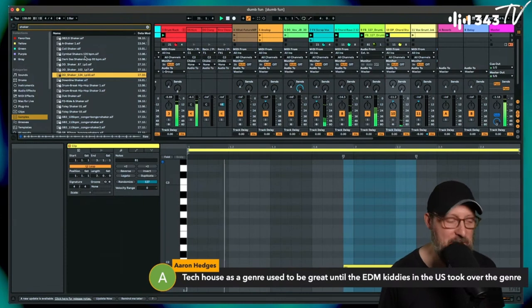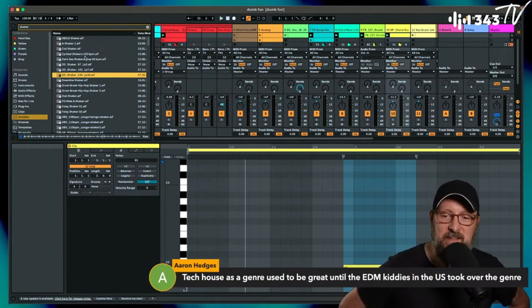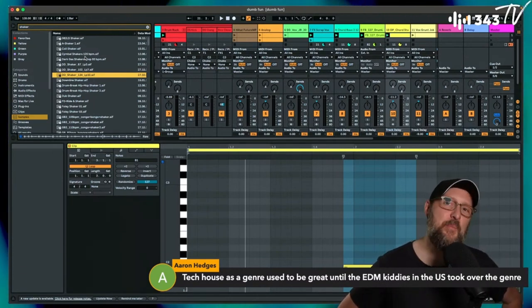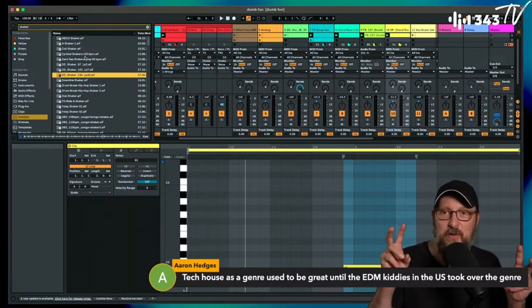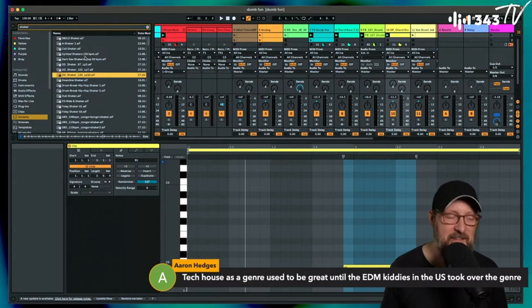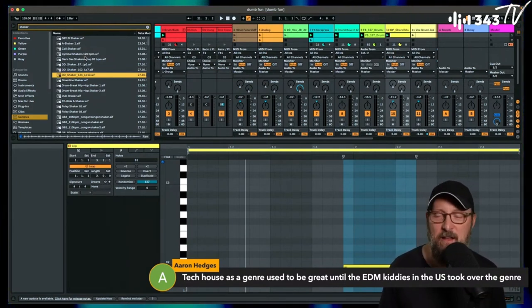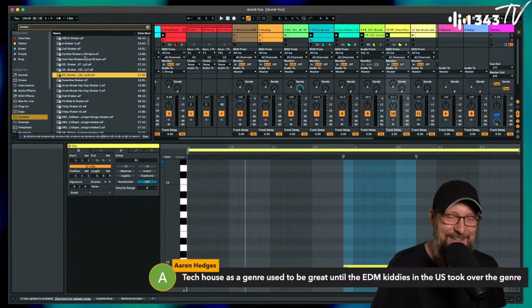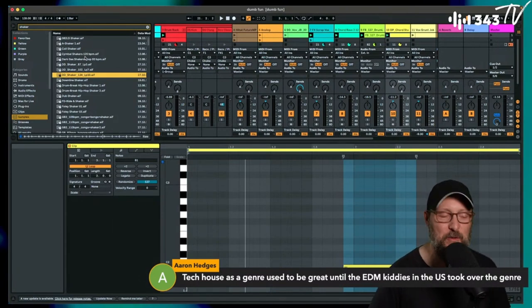Tech house used to be great — I'd put some blame on Beatport, not to completely knock them, they're just responding to the market, but the Beatport tech house section definitely changed things at a certain point. Deep early tech house is totally cool.